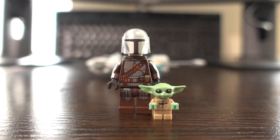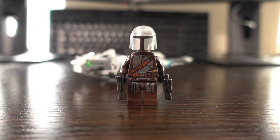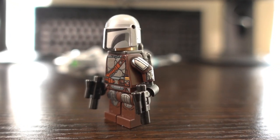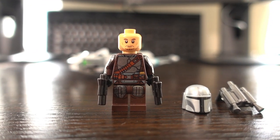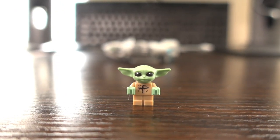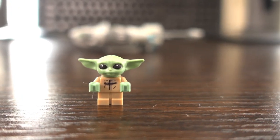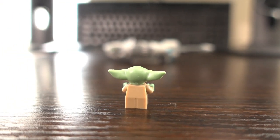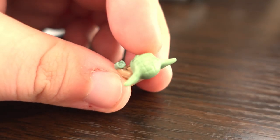In this set you get two minifigures: Din Djarin and Grogu. The Din Djarin minifigure is nicely detailed on the front and back with arm printing on both sides and a nicely moulded helmet, featuring a printed head instead of the usual black minifigure head. The Grogu minifigure is tiny — I've personally never seen a minifigure this small before. As a result, there is only a tiny bit of printing on the front and the arms cannot be moved, but the head features a nice bit of detail, especially on top.